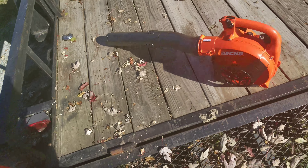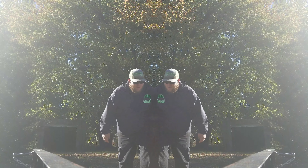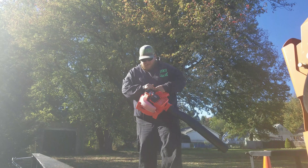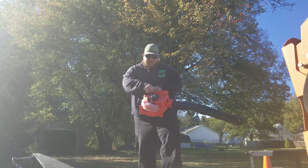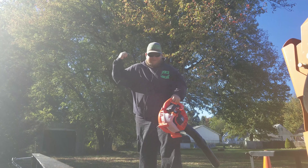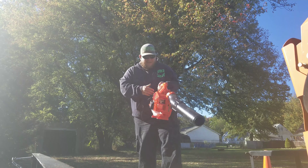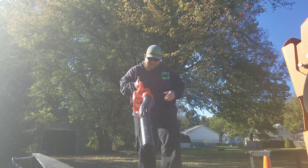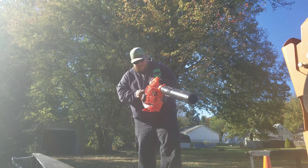I'm gonna set you guys up over here. Now one thing I will say real quick is I normally prefer to have my pole on this side — I just like to do it from this side. I've kind of grown accustomed to that. Putting it on this side just feels a little different to me, it's not like it's a big deal, you can easily get used to it. So let's give it a go.